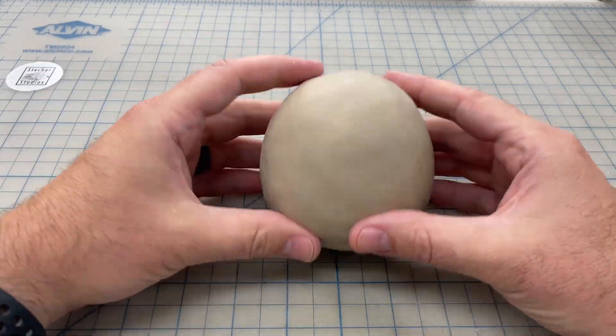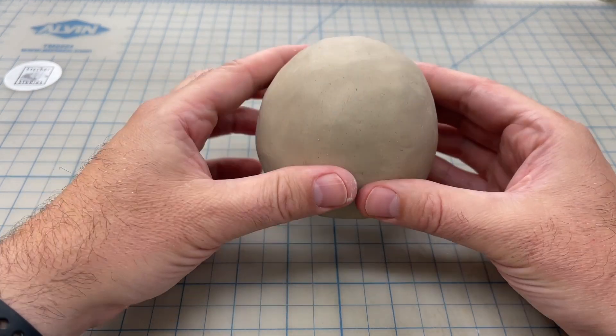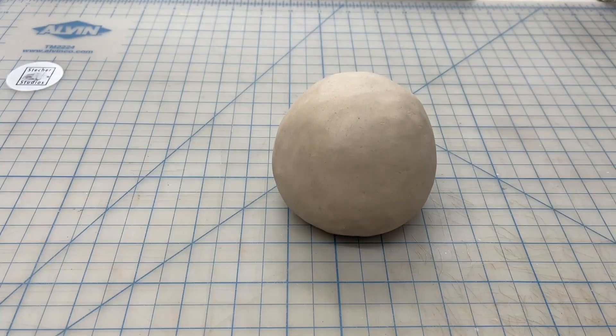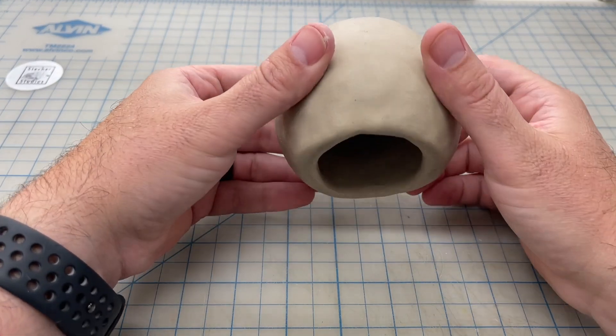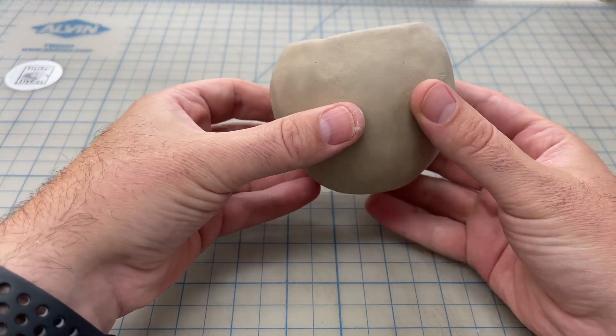In a previous session, we made a pinch pot, we smoothed it out, and we rounded out the shape a bit. In this session, we're going to add some details to form this pinch pot into a calavera, or a skull.